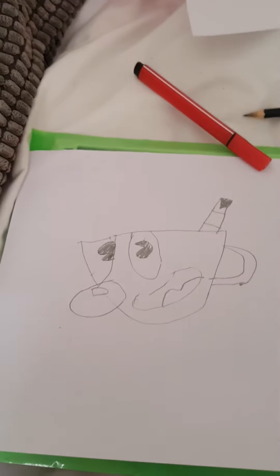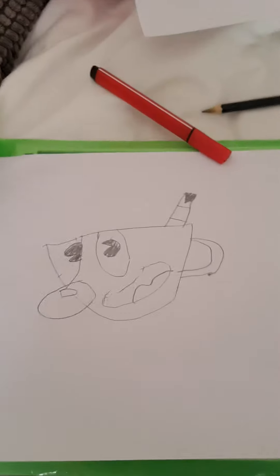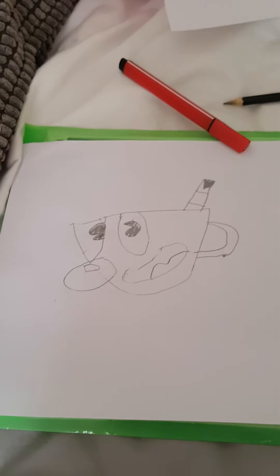Welcome back to another video. Now we're going to be drawing Mugman. I know this isn't really good, but I tried my best on it.